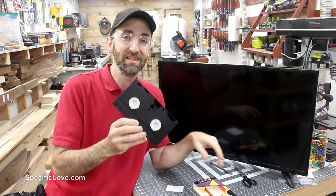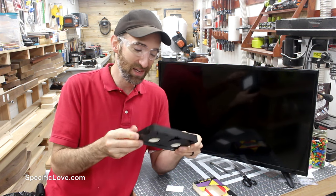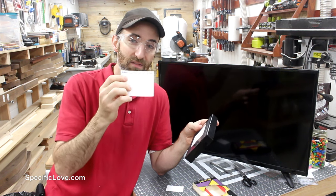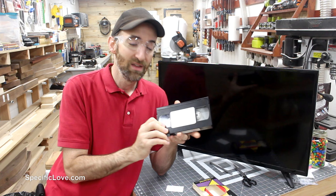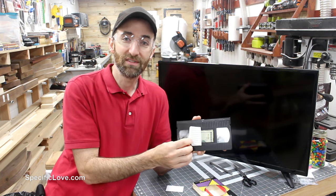If the person you want to give money to happens to be old enough to remember what one of these is, it can make a great little gag gift. This is an old VHS tape, and they're pretty useless in today's time. But if you take a name tag, give it a funny little title, and leave a little space underneath it, you can give it to them and they can peel it up and find some more money.